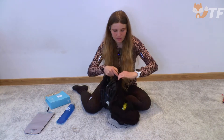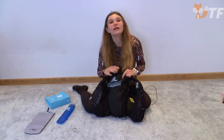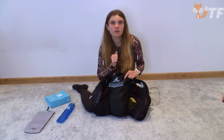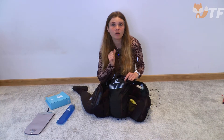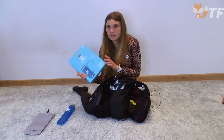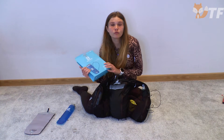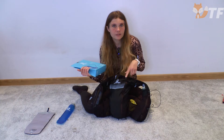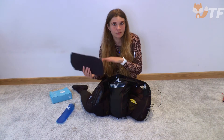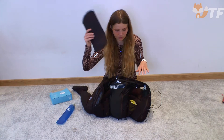Et enfin, un compartiment pour une poche à eau. Selon les informations du fabricant, ce sac à dos contient une poche à eau de 1,5 L, mais on peut facilement y installer une plus grande de 2 L. Cette poche à eau est à acheter séparément. Mais avec le sac à dos, nous obtenons une feuille isothermique dans laquelle nous mettons la poche à eau, et ensemble nous la mettons dans le sac à dos.